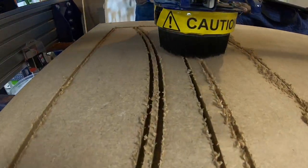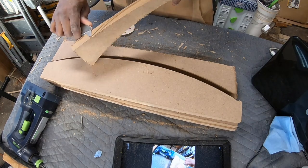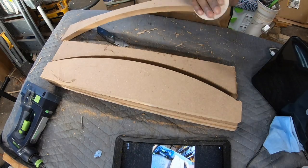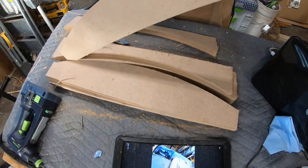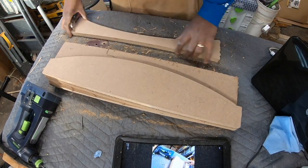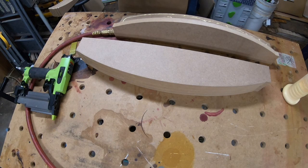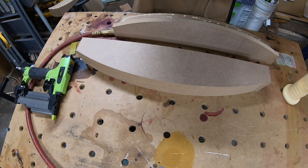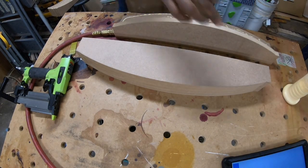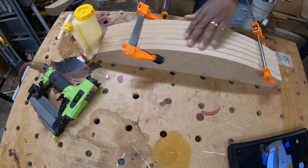Basically what I did was cut all the forms out — the top and bottom — and I made sure that it was wide enough. For instance, if the height of the back of the chair was three inches, I had to figure out how many times I need to take a three-quarter inch board and glue it up, stack them on top of each other, and make a caul that was at least four or four and a half inches in width so I can give it the proper clamping pressure.